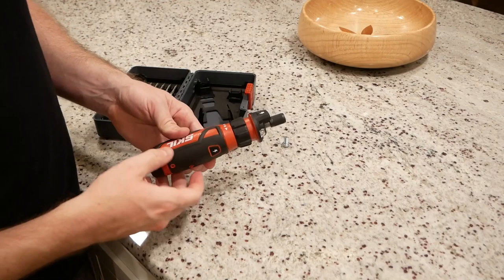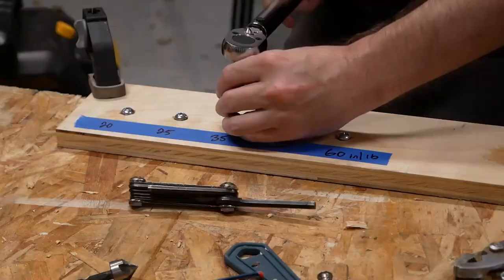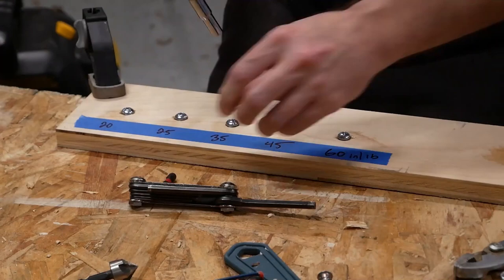Cordless screwdrivers allow you to get much more done in less time with half the bother. However, cordless screwdrivers don't have the power to drive through a lot of dense material, so don't plan on building an entire storage shed with one.